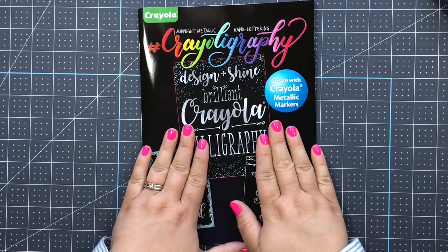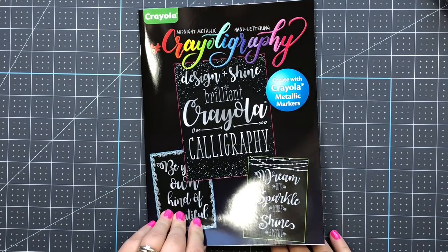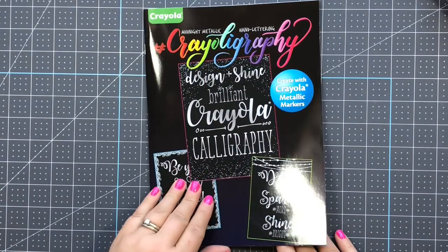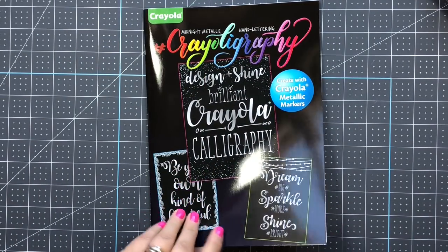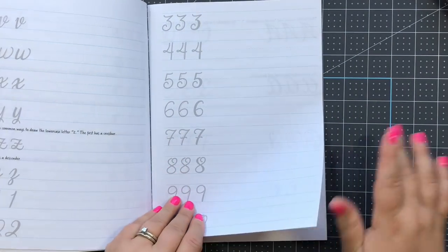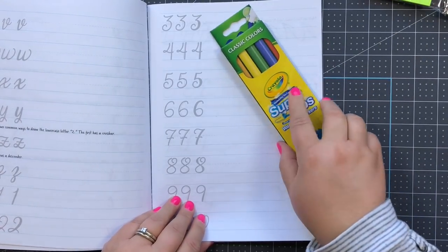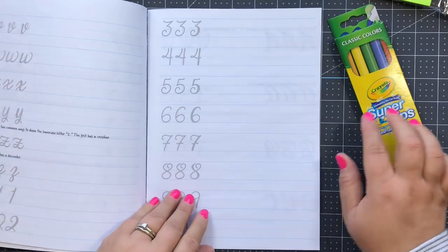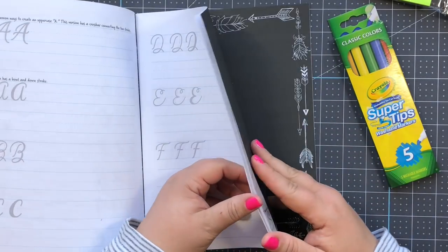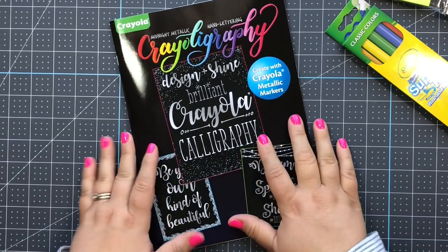You can really get good at hand lettering by just going to Dollar Tree and getting this Crayola hand lettering book. You can use those fine tip markers and super tips to practice your hand lettering. I love this find because it's just a dollar - you have nothing to lose.